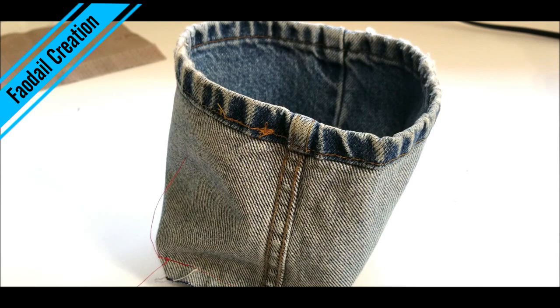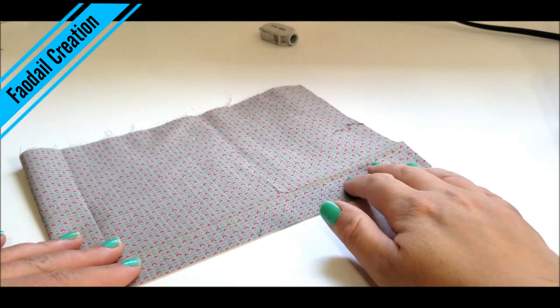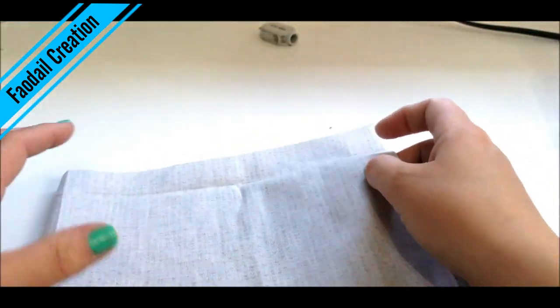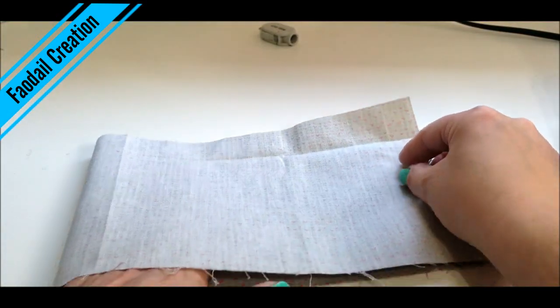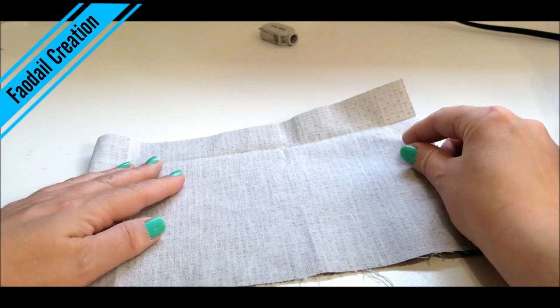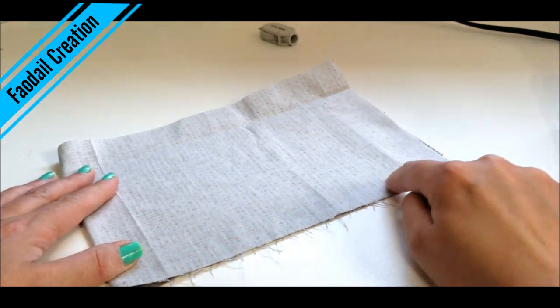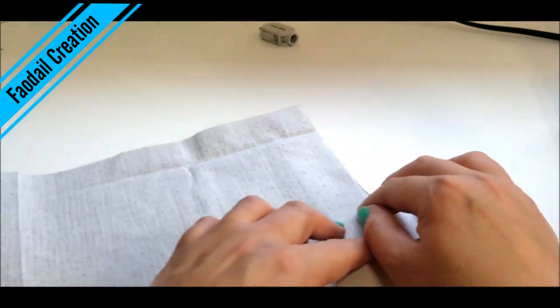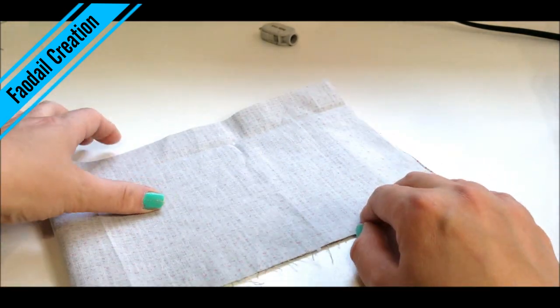You could turn this right sides out and have it unlined, but we want to finish it off properly. So let's do the second part of the denim basket. Take your lining section, turn it right sides together, and sew all the way along both sides, closing it up so we have a U shape.